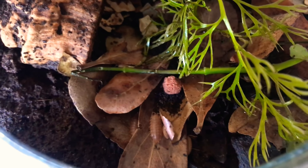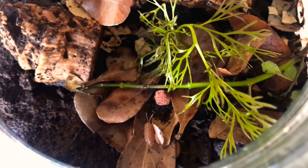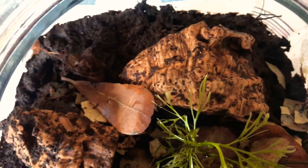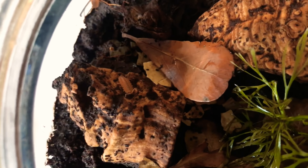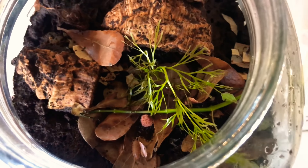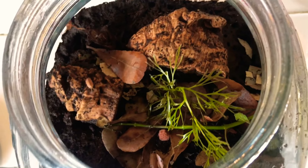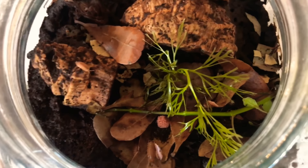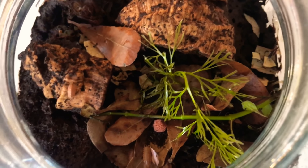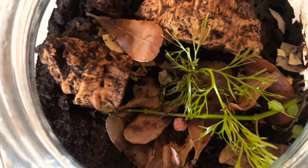I think they're called giant orange isopods. You can see one there, or a couple there. They're kind of secretive little things. A lot of people know them as roly-polies or pill bugs - they're all the same, just different common names. A lot of people think they're an insect but in reality they're a crustacean.